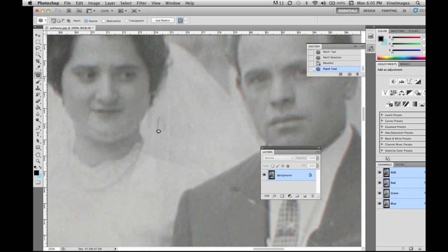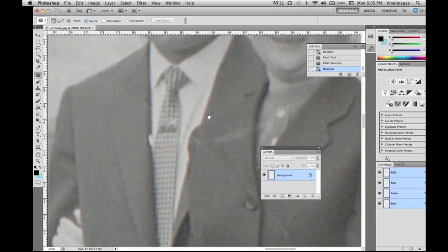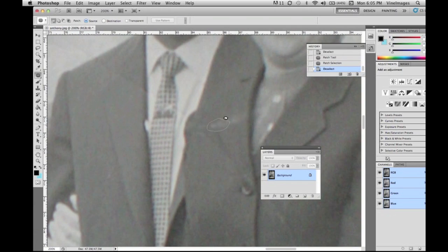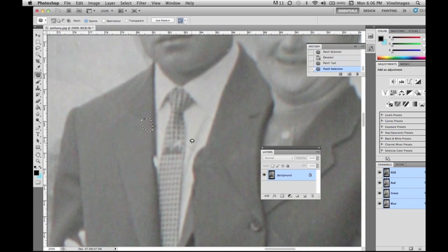Right now we're taking the patch tool and cleaning up all the areas that are really easy to fix — going through and cleaning up the lines and creases in the paper that have been created over time.